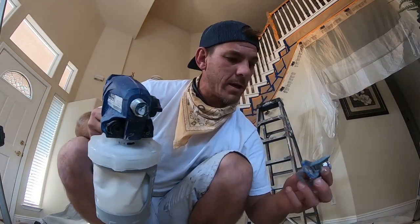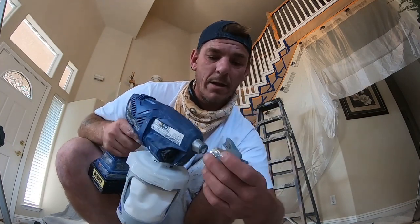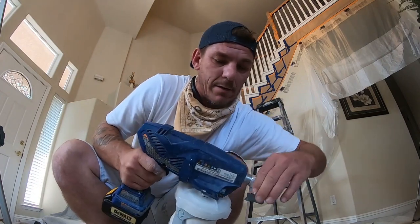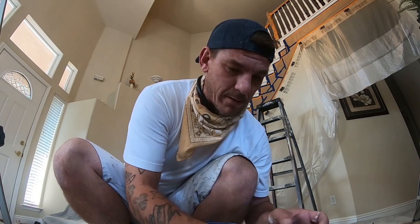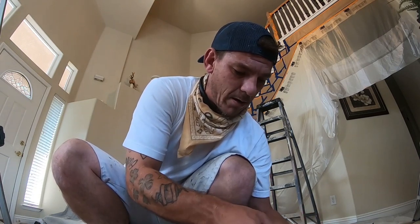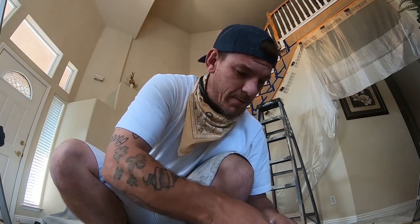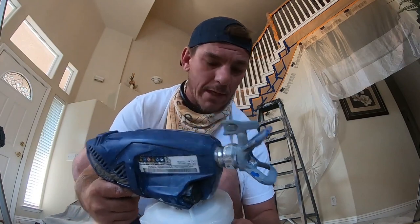Today we're gonna use a Rack X Graco FFLP fine finish low pressure 310 spray tip, because my 210 is clogged because I did not properly clean it after the last use. This is not the housing that came with the gun — this is actually a different Graco housing. I wasn't sure if it's gonna fit but it does. On the TC Pro corded or Ultra Pro I think you have to buy the special housing. Alright, this is what we're running with the 310 today.